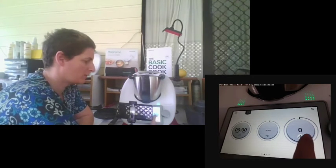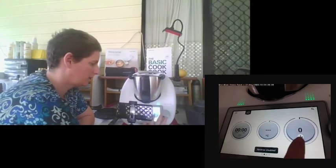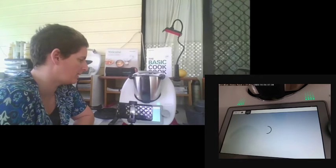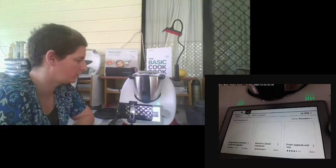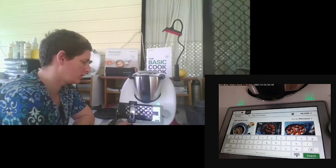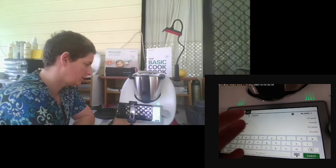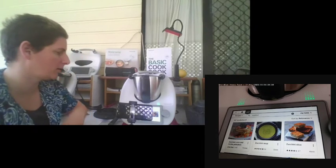Simply touching the blade symbol underneath the speed turns it into reverse mode. In reverse, the blades spin without chopping. If you need to search for something, there's a search bar at the top which takes you into Cookidoo. For example, I can search for zucchini and it brings up 107 results of things I can make with zucchini.